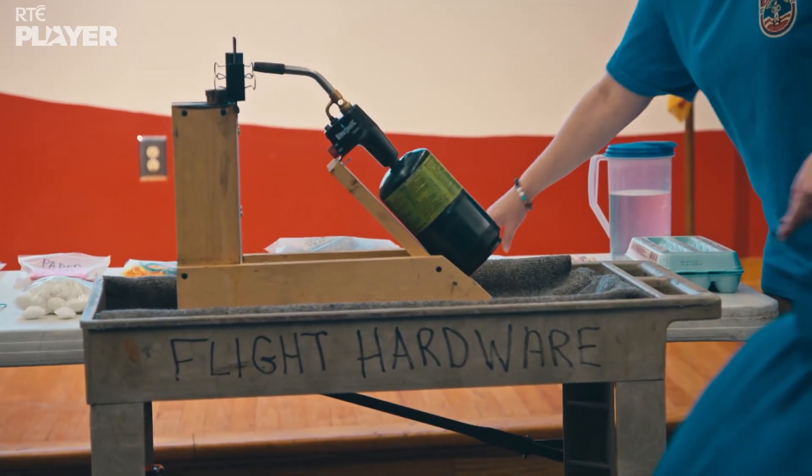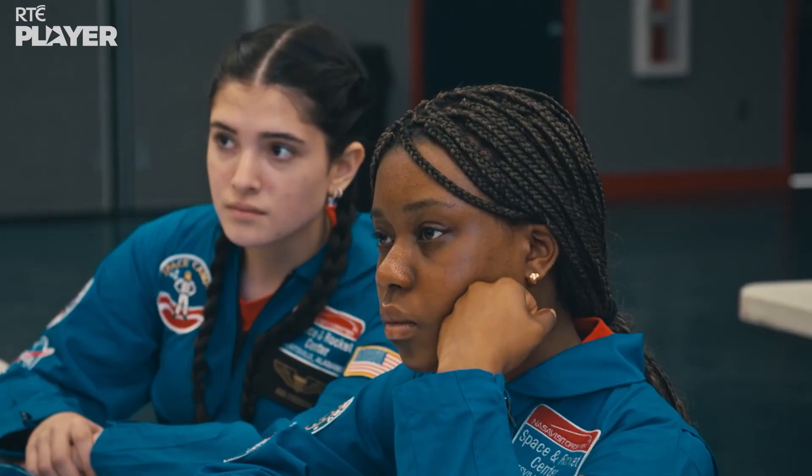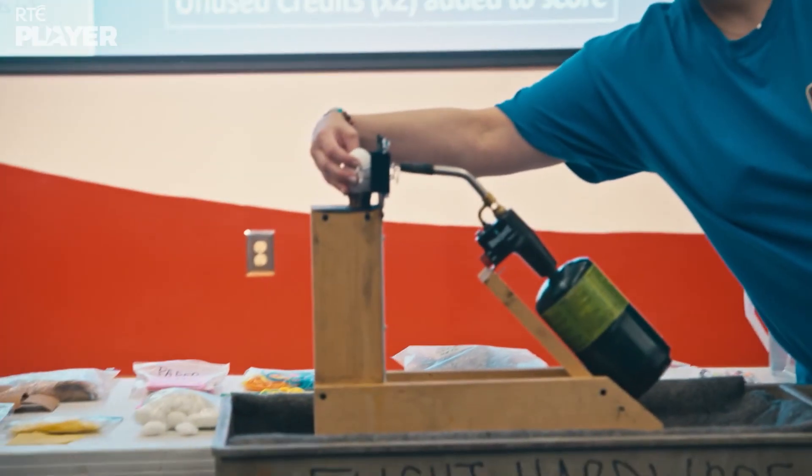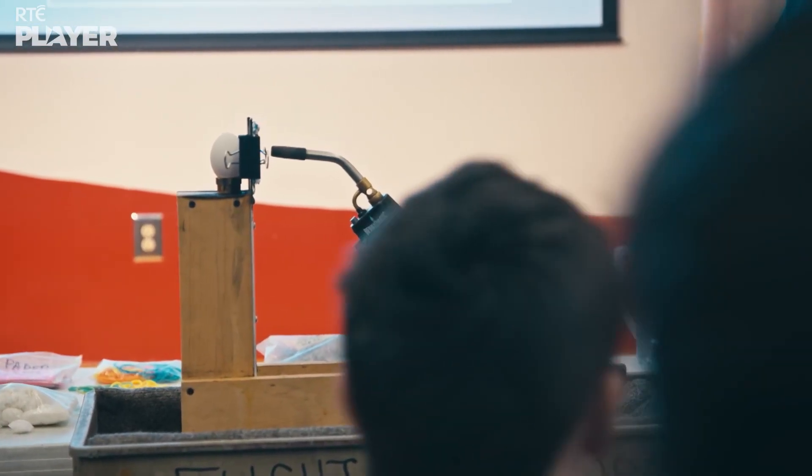The Apollo capsule heat shields did a perfect job of protecting their astronauts. But how would our cadets get on? They're protecting eggs again, so hopefully they don't get cooked.